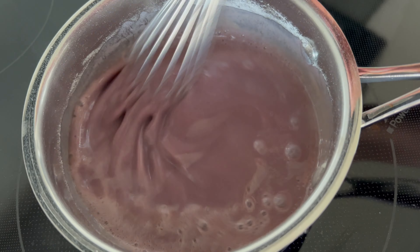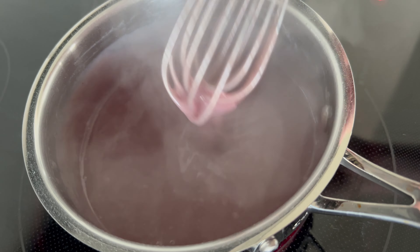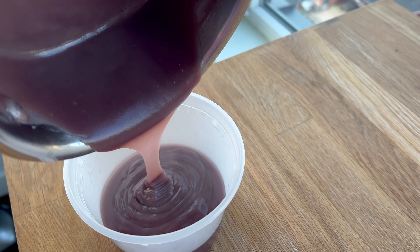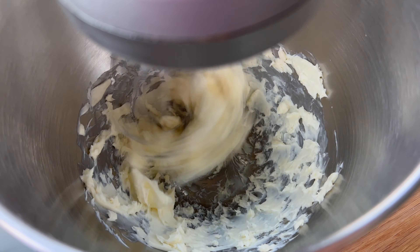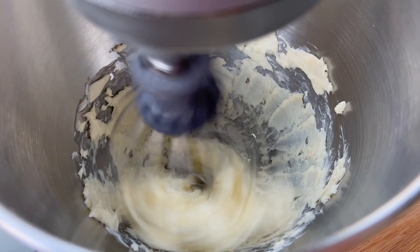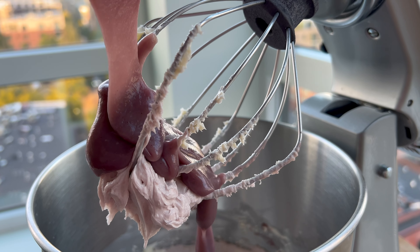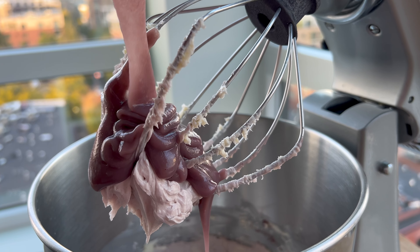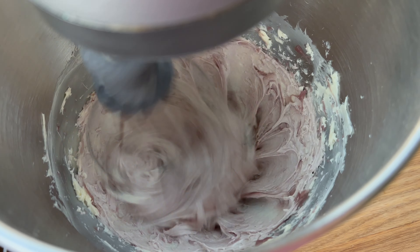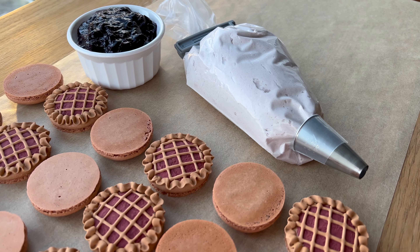With the addition of the wine, we have this really lovely looking purple flour mixture. Once that's cooled, I'm whipping up my butter and then I'll stream in that cooled wine flour — sort of pudding-like creation. Because of the addition of the whipped butter, it's not going to be quite as purple as it looked in the saucepan, but it is a really nice mauvey sort of color.